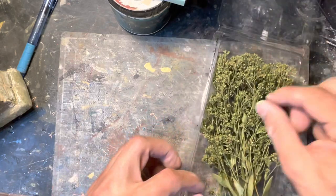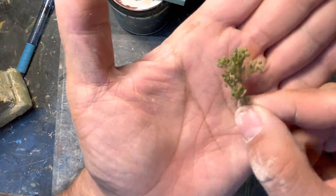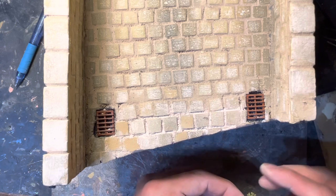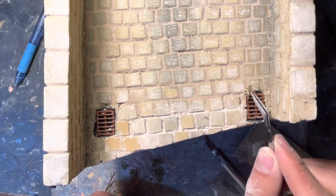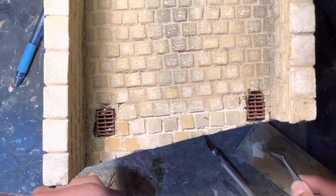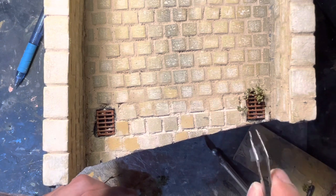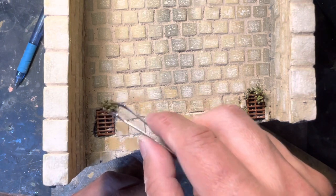Next I got a new shipment of weeds from Diorama Precipice, which is located in Italy. Their products are super detailed and excellent quality. These were perfect for the weeds I wanted to show growing from the grates area, because that's where rain runoff comes down and dirt accumulates, so it's logical that weeds would grow there. Here I am cutting off little bits of this excellent product from Diorama Precipice and gluing them in place.